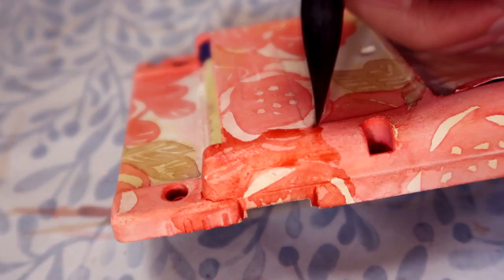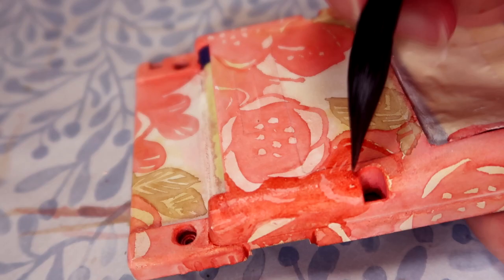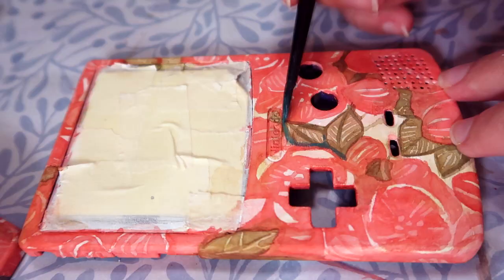My plan for the Game Boy design is a flowering quince with a ripped book paper kind of look to it, because I love this coral red color. I was super nervous doing this because I was afraid of ruining my Game Boy.